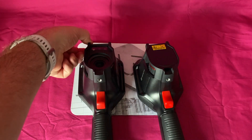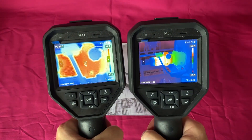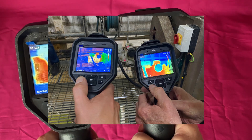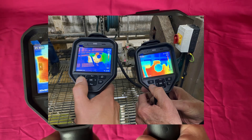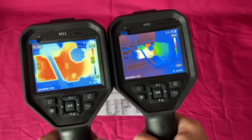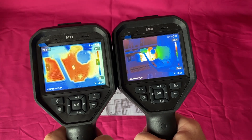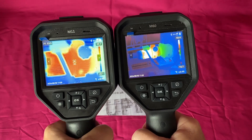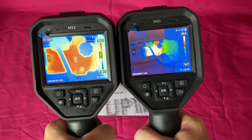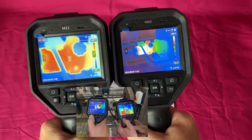I've got these set on two images we captured the other day at a client's premises, where they took up the offer of half a day's free thermal imaging training. Myself and four engineers from utilities went out on the shop floor and took some images together. These were taken side by side — the time is slightly different on the M11, about 10 minutes out — but they were taken at the same time.